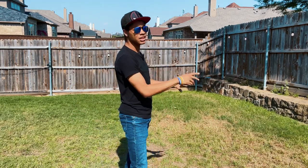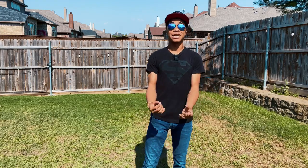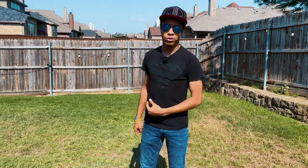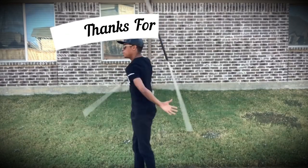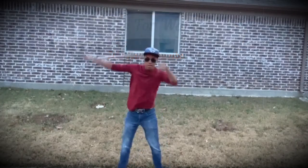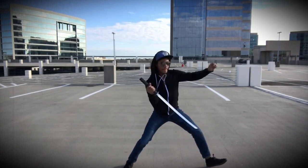Thank you guys so much for watching. Remember to check out the become a member tab — if you decide to become a member, you can actually get all these videos a little bit earlier. Until next time, my name is DJ Moore, this is the Modern Ninja, and I'm out.